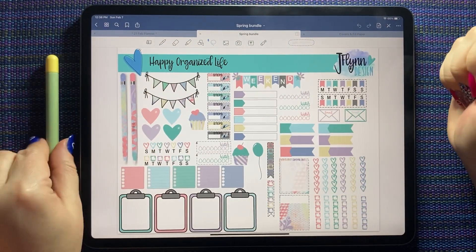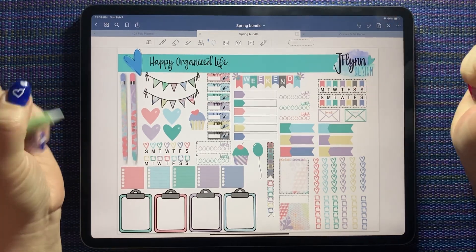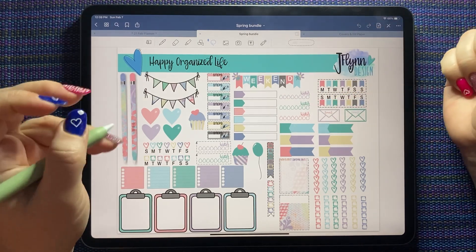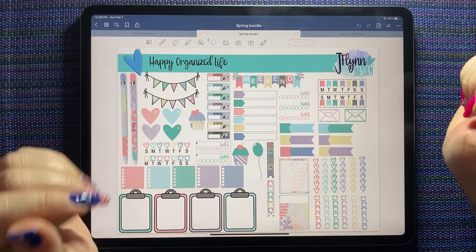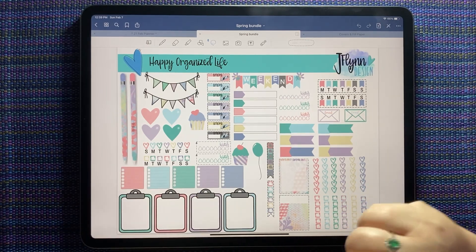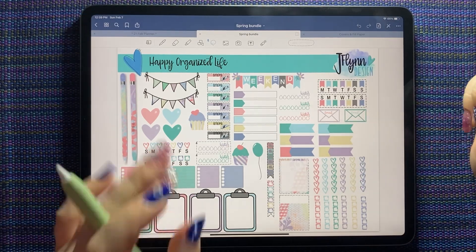Hi everyone, this is Shauna from shauna.plans on Instagram and here on YouTube. Today I'm going to use the spring bundle from JFlynn Designs to do some plan with me's. I want to do a daily for today and a weekly for the week coming up. I want to show you how we can use the same kit and make two totally different spreads.